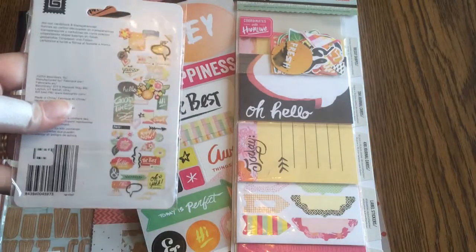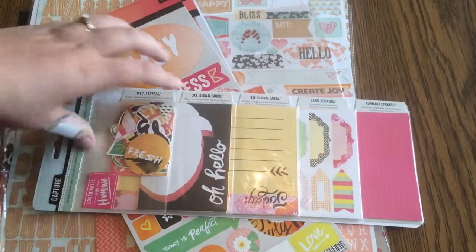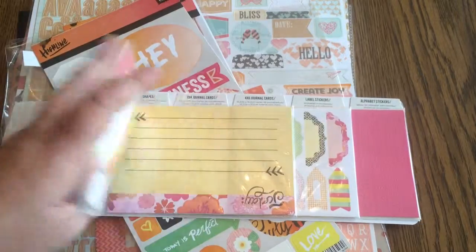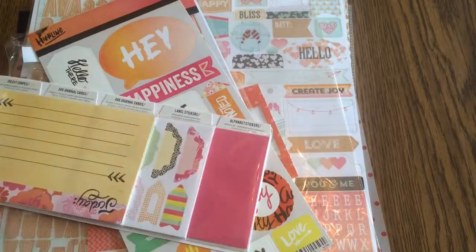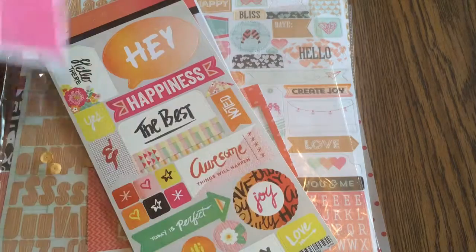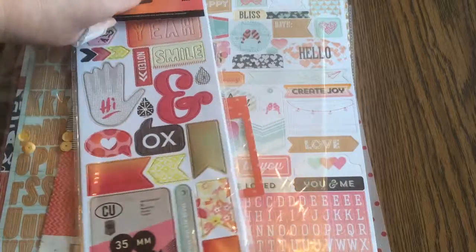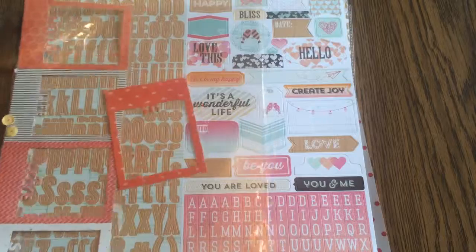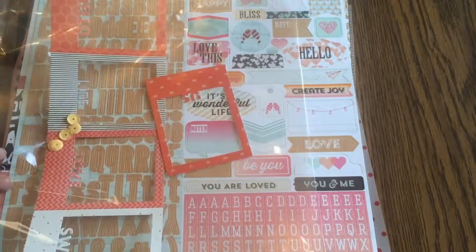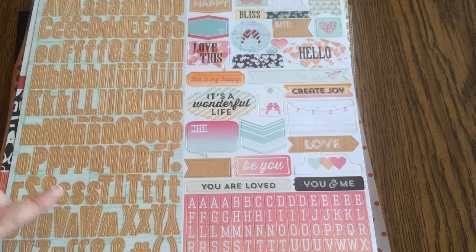I went a little bit crazy on Highline, so I have a lot of flat die cuts. I have the Capture pack with the die cuts, the cards, and the stickers, and then that pink alphabet, another sticker sheet, and chipboard.